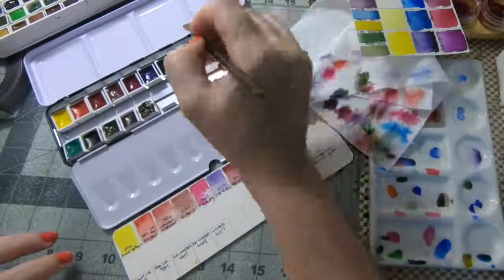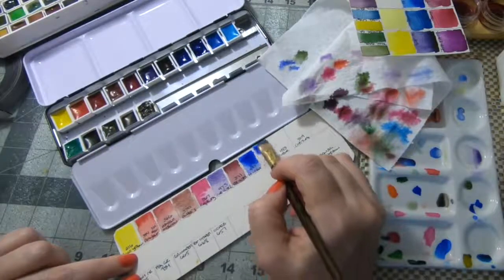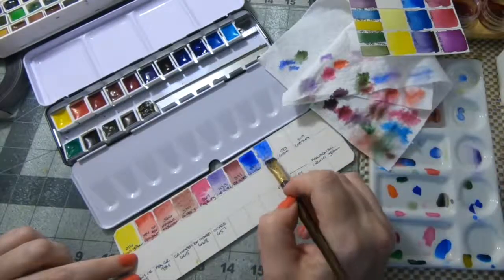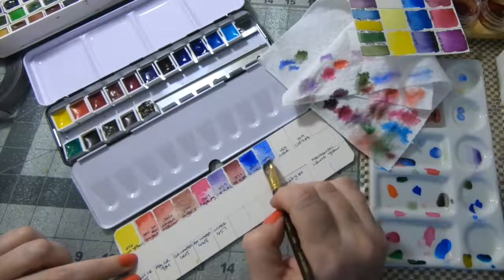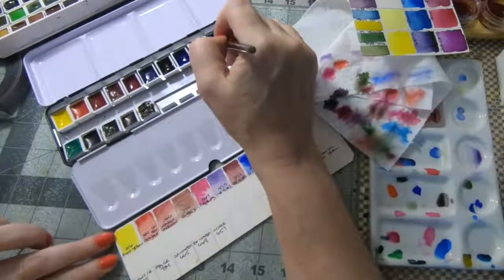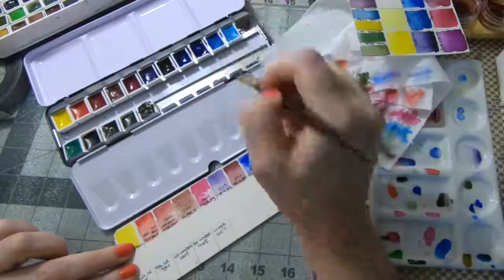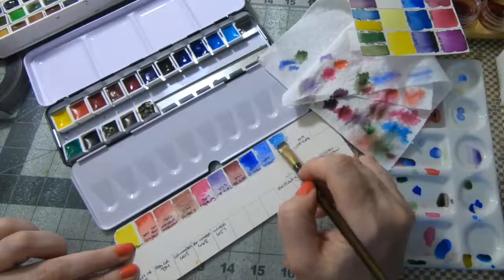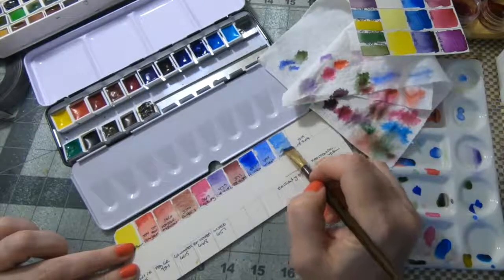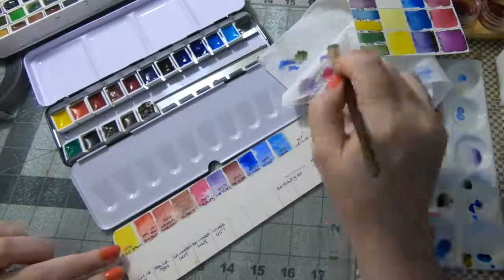The next one I think is just an Ultramarine — actually a very soft cobalt. You can use that effect to your advantage when you want it to do that — when you're making backgrounds, when you're wanting to make blooms. It would be a beautiful sky color. Yeah, it's really interesting how it does that.